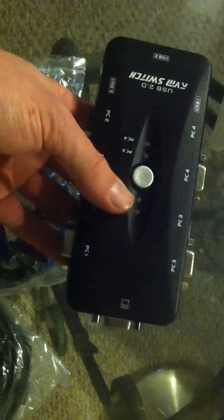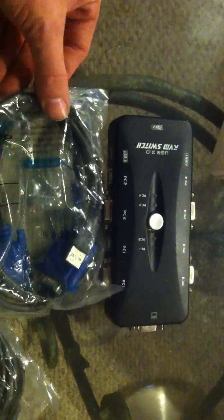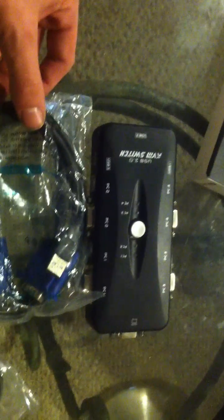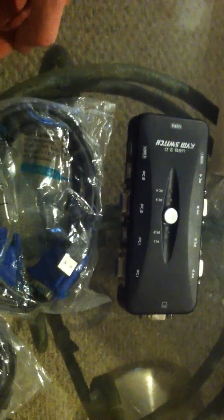This device is very cool, and I just press this button to switch between computers. In another video, I will be showing you this actually used on my server, my laptop, and my desktop. It's a four-port switch, and you can get this for about $18 on Amazon.com.